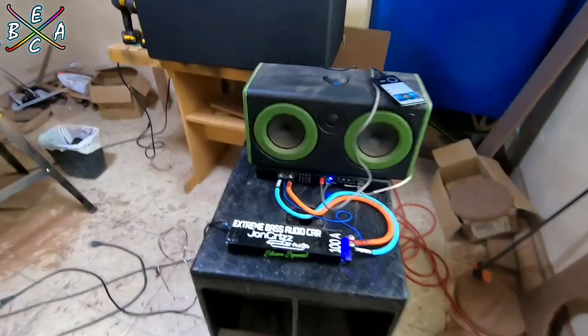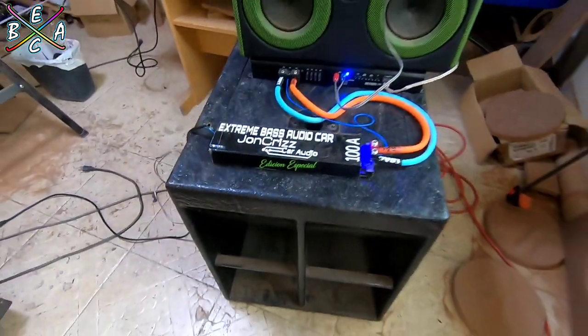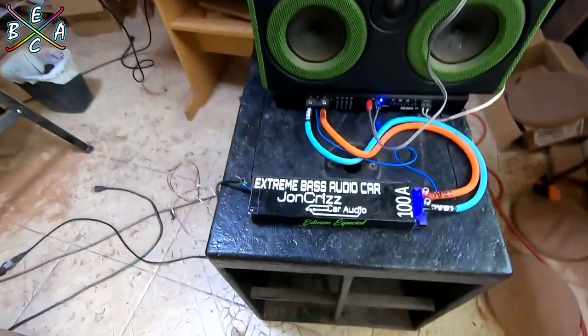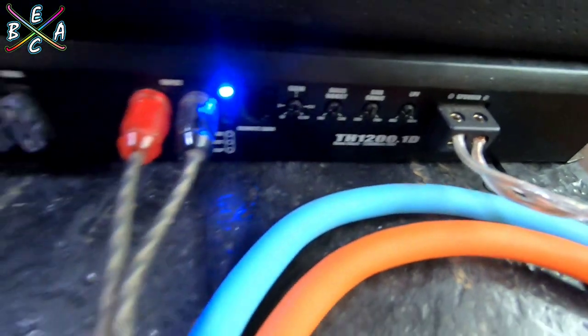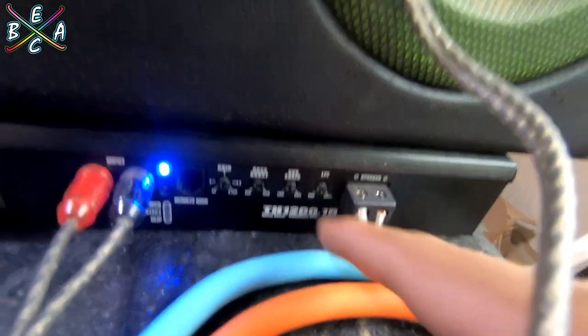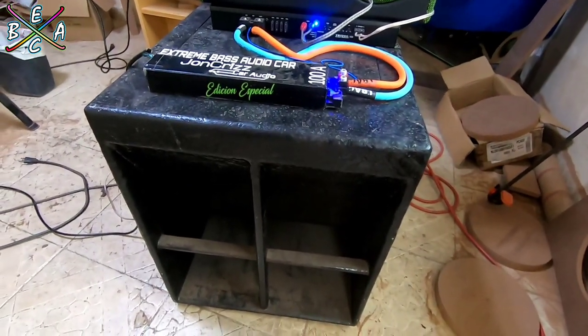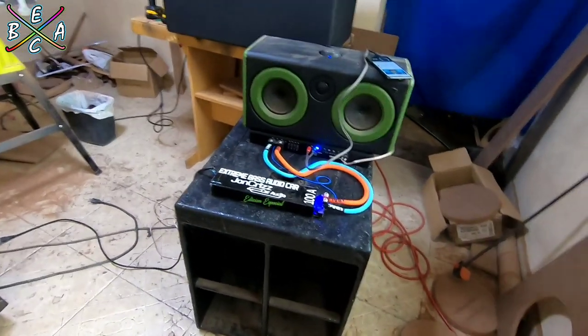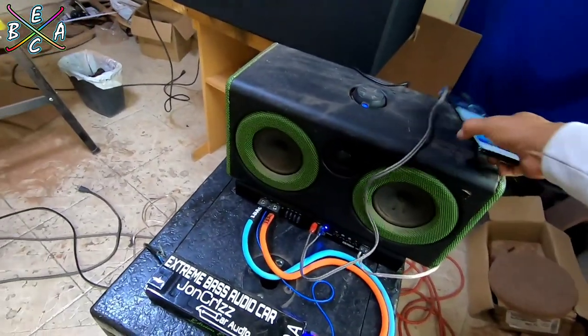Ya está conectado el pequeño turbo con su subwoofer de 18 pulgadas con el amplificador MTX TH1200.1. Subí un poco el subsónico y también el low pass filter, ya que como este cajón es para exteriores, se desempeña mejor con frecuencias un poco más altas.